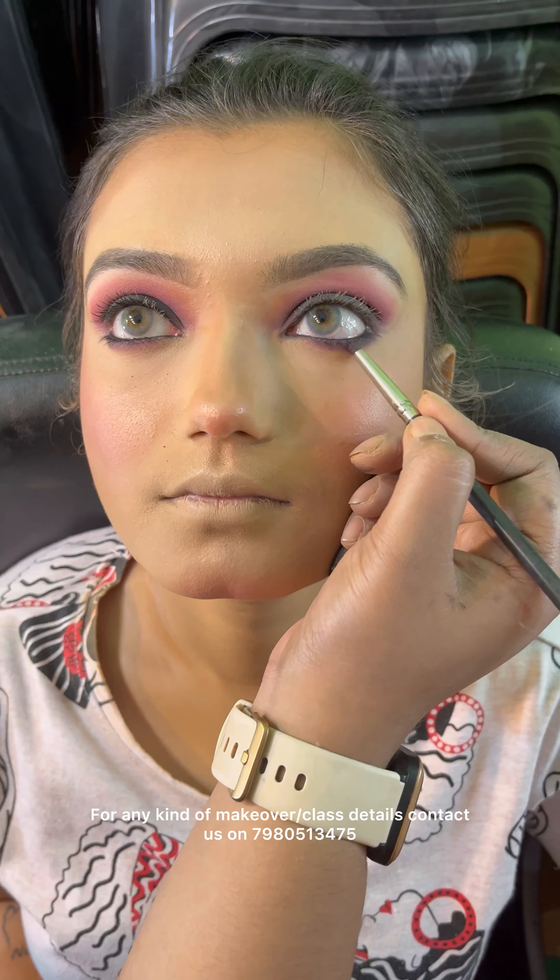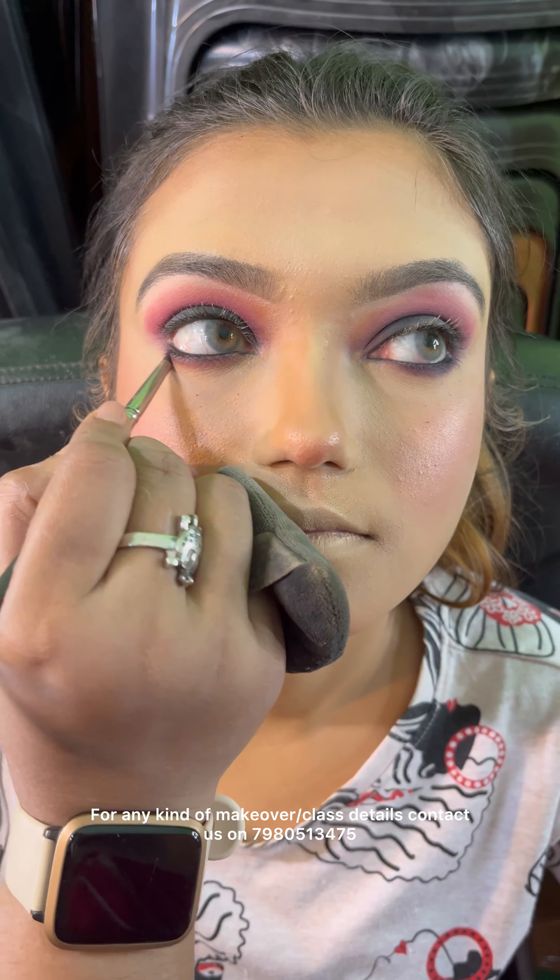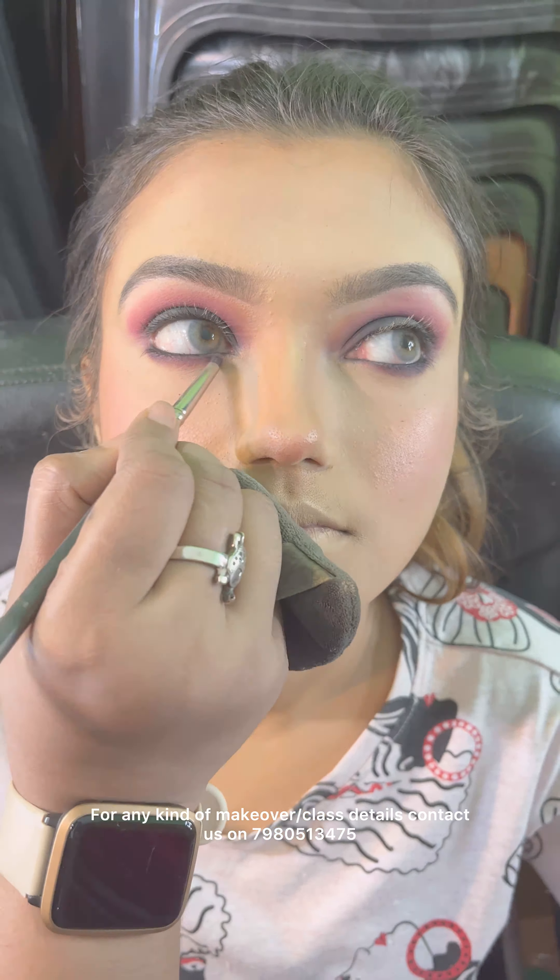I am using liquid blush. I also use lipstick on liquid blush. Once I use blush, I am using bronzer and liquid lipstick — because if it is too dry, it will be a problem.